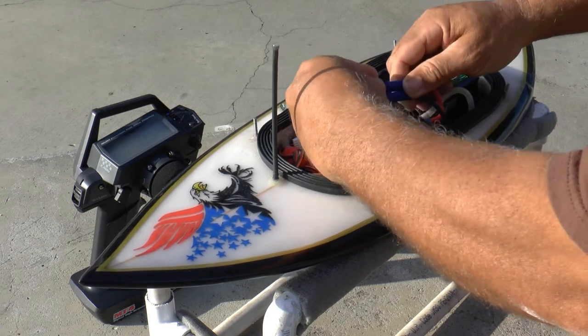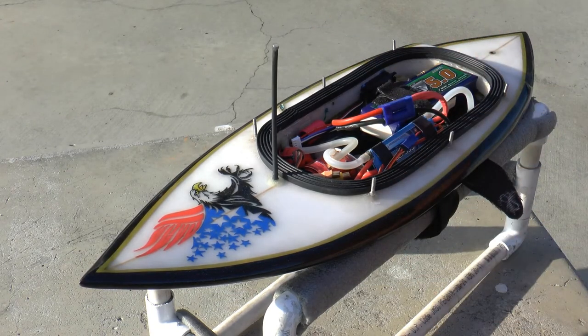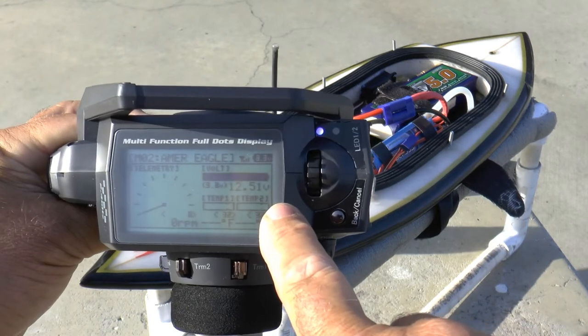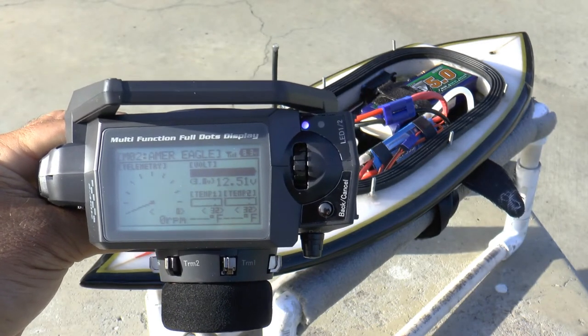And the RX462 monitors the voltage of my LiPo. So now I'm out there raging around and I'm losing track of time — all I have to do is let off the throttle and look right down here. See, it says 12.51. Now if that number was 10.2, I better be getting in because that means I have 3.4 volts per cell.